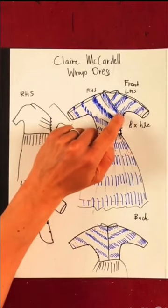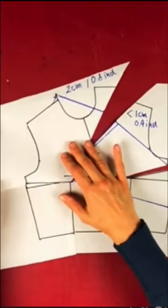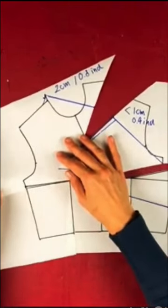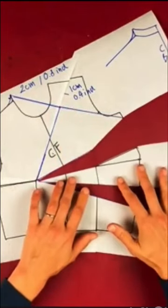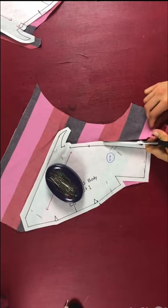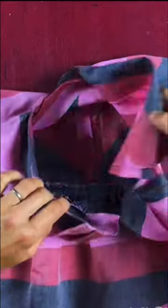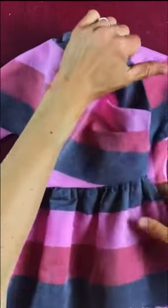We analyze the dress and work through the design details, and then I show you how to draw out the whole dress step by step with lots of fitting options. After that I show you how to cut out the fabric and construct your own version with lots of construction tips along the way.